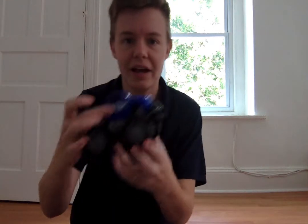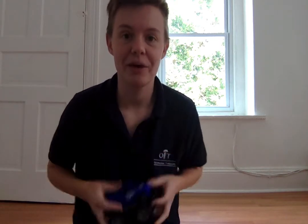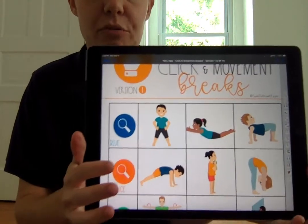Do you see something blue? There's got to be something blue in this room. I have a blue monster truck. Here's my blue thing. What's the thing that you found in your room that's blue? Did you find something blue? I spied my blue thing and now you spied your blue thing and that means we're gonna do one of these movement activities.